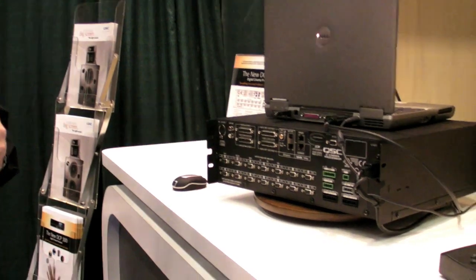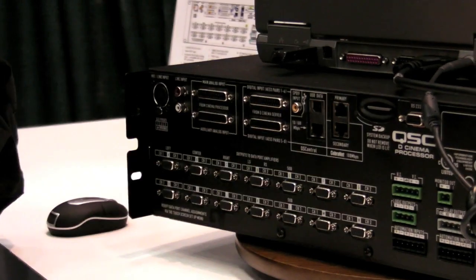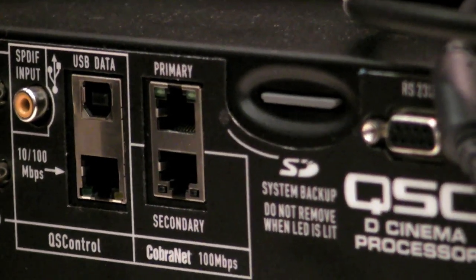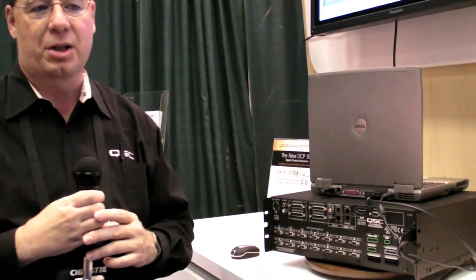The next feature that I believe is a QSC exclusive — I've not seen this on other products — is a complete system backup on an SD memory card. Because there are so many settings involved in aligning one of these systems with all of the equalization, crossovers, and presets, if the box were to ever fail, we want to ensure it's fast and easy to get back on screen. All the settings are stored on this SD memory card — just take out the old card, put it into the new unit, download those settings, and you're back up and running in minutes. We also support an RS-232 automation interface for command and control from other automation systems.